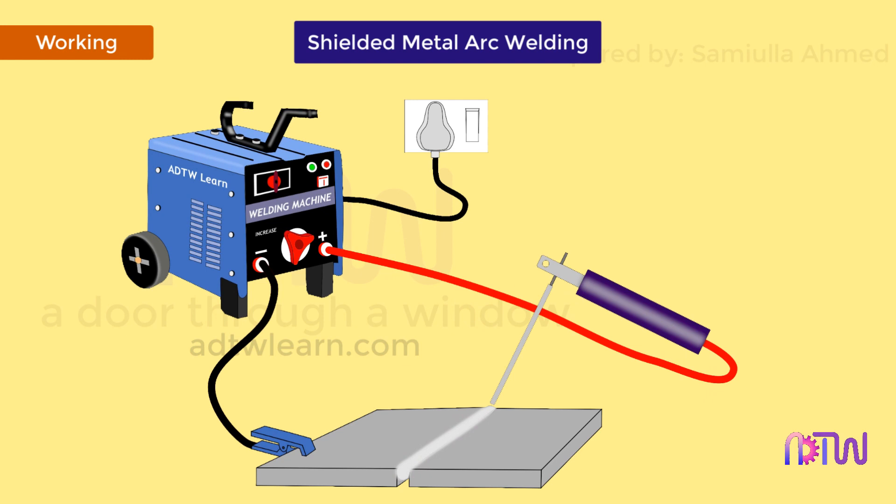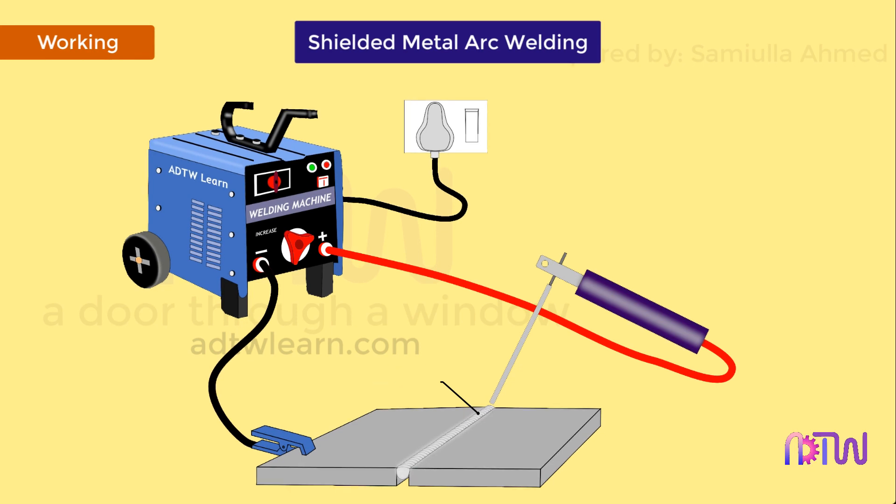Holding the electrode perpendicular can cause it to heat up rapidly. The flux converts into a shielding gas surrounding the weld pool, protecting it from oxygen and other atmospheric contaminations. Some of the flux settles on the weld puddle in the form of slag. Once the welding is completed and the weld bead is cooled down, the slag is chipped off using the chipping hammer and cleaned using a wire brush.